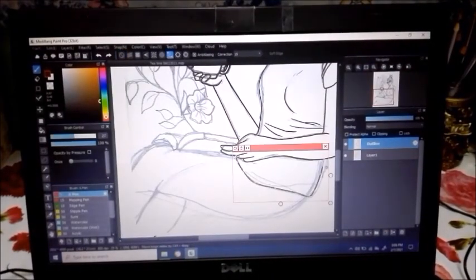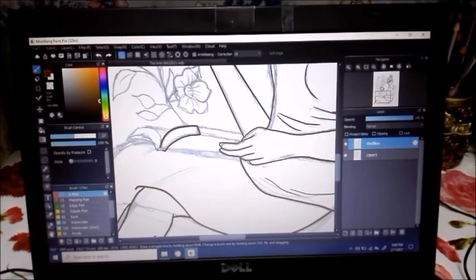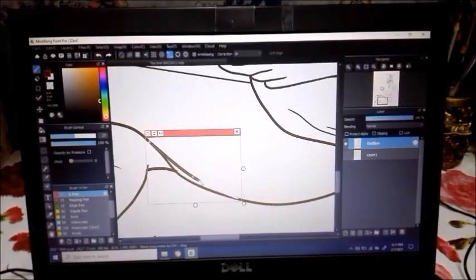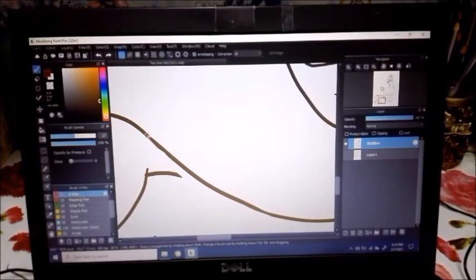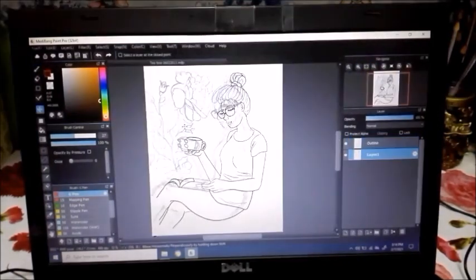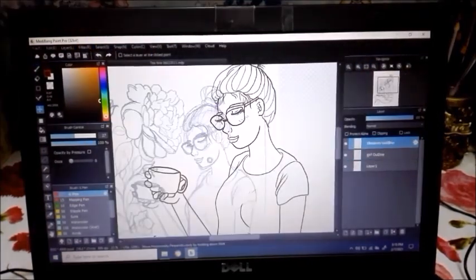I'm going to be posting more of these kinds of videos so you can see the process I go through when I create illustrations for my online shop. This illustration will also be available on my online shop — I hope you can check it out soon, maybe by the end of this week.